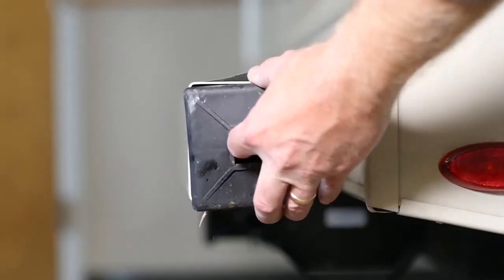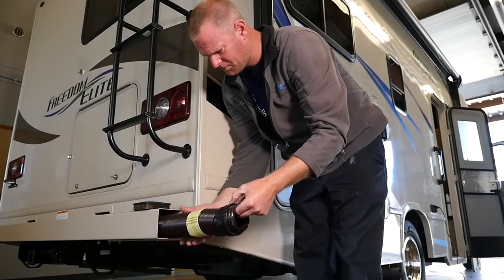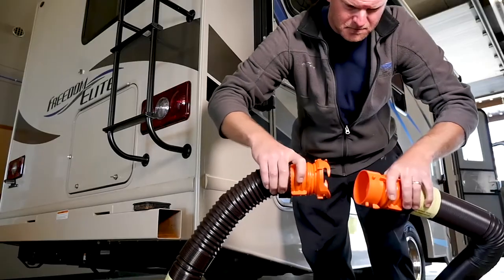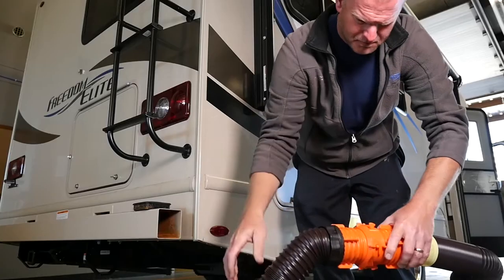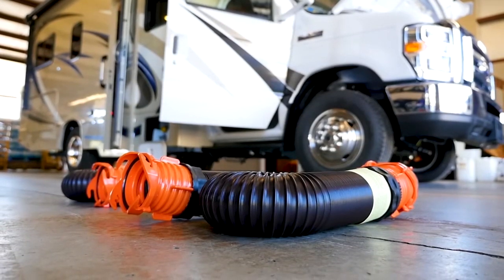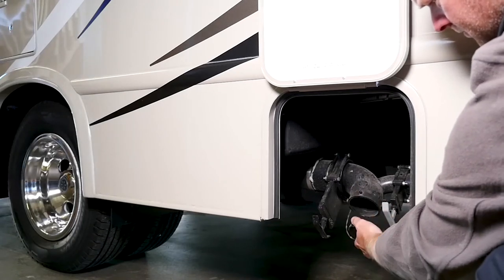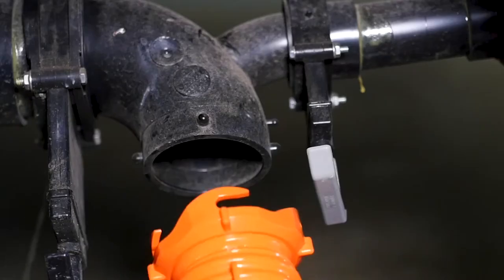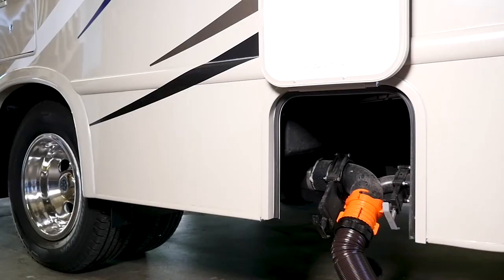The first hose is the sewage hose, which is often stored in a long metal chamber at the rear of the bumper. Make sure your sewage hose is new to avoid leaks or cracks. Sometimes you may need two sewage hoses to reach the dump station, so make sure to research your campground facilities and the amount of sewage hose you'll need. The sewage connectors will also need to be up to date to make sure they are properly fitting.